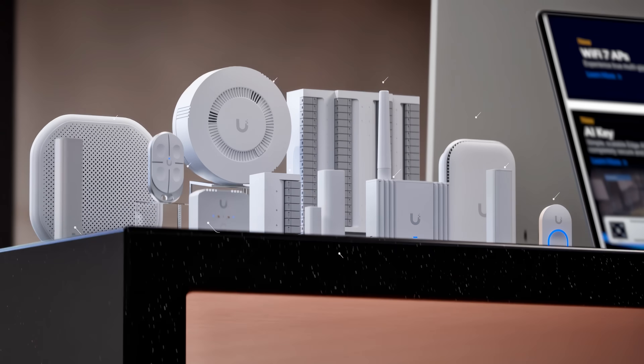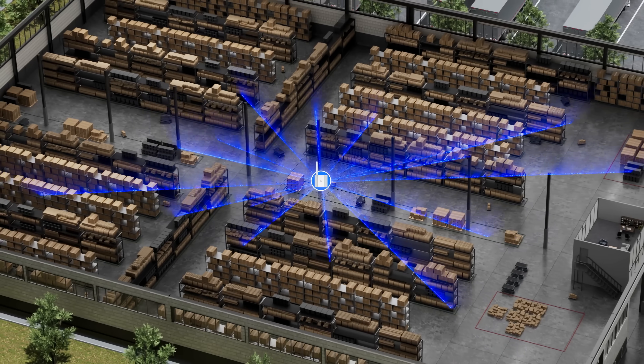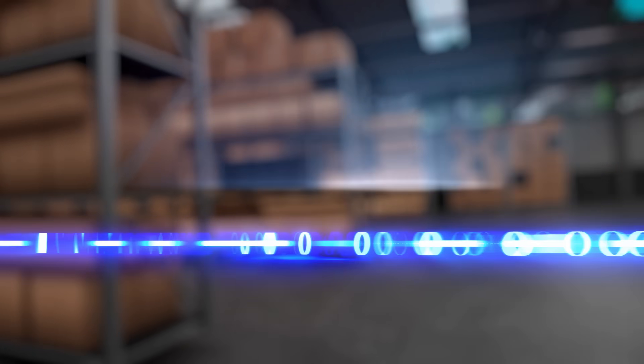Meet the all-new Protect sensor family, powered by our revolutionary new wireless protocol we call Superlink.